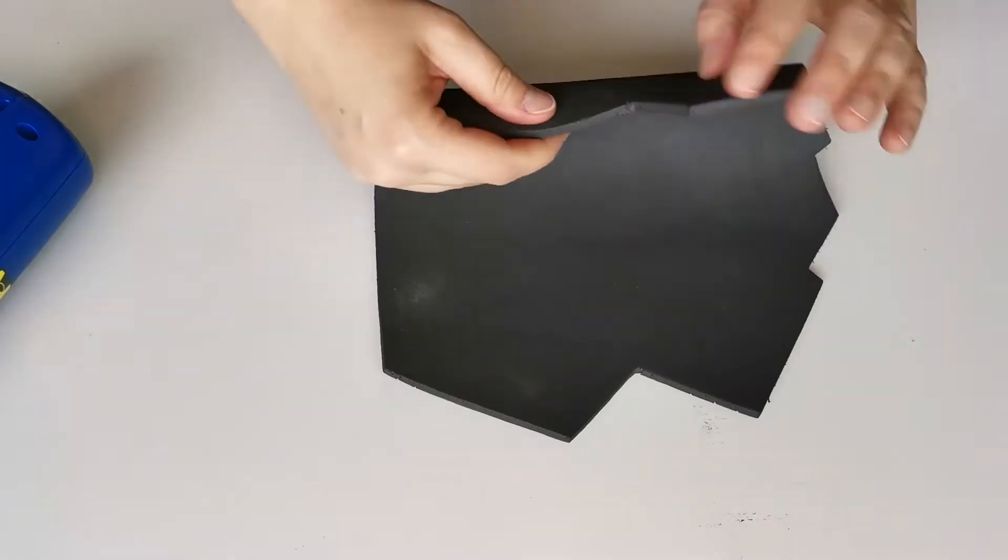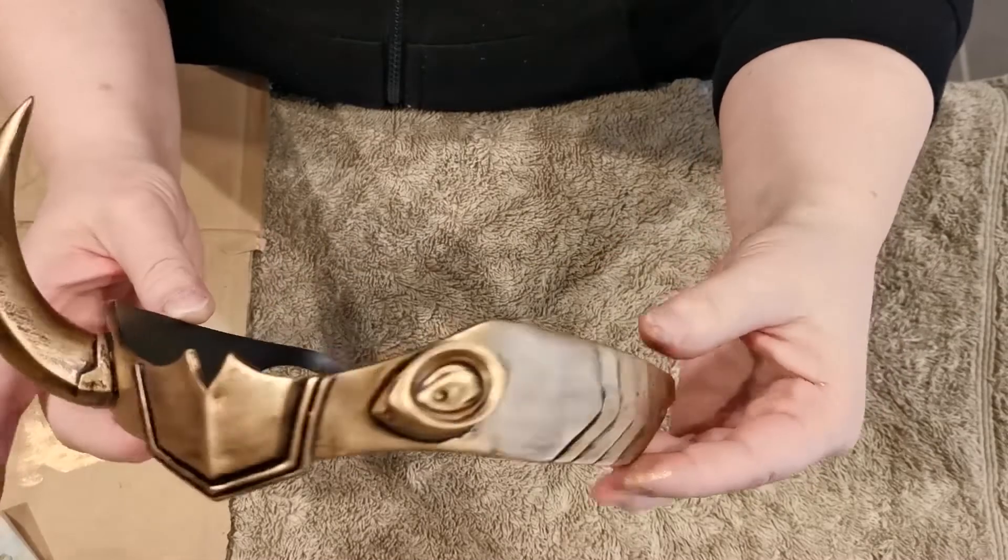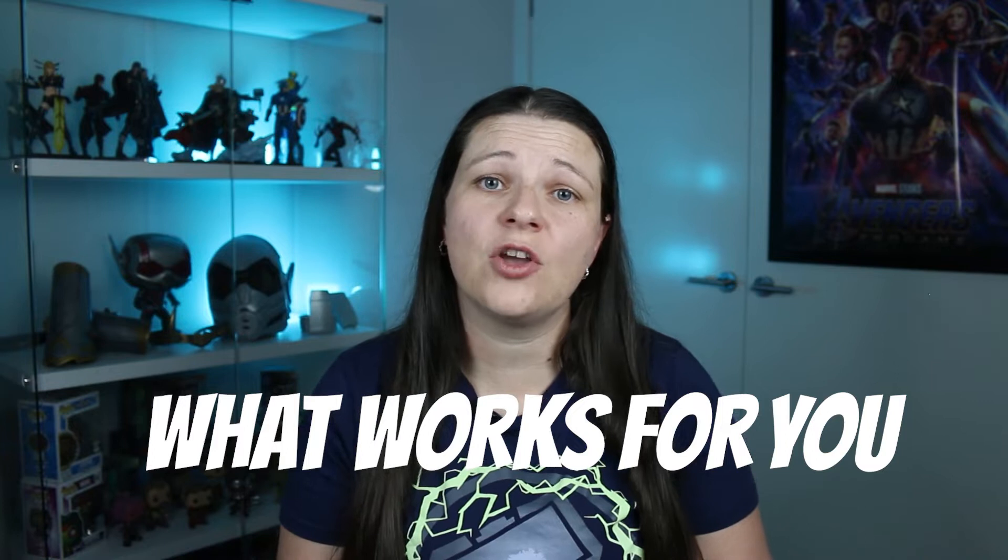Hi, Tracy here from AstroSight Cosplay. I've been 3D printing for just over a year now, but prior to that I had been using foam. I wanted to give 3D printing a try and I've absolutely fallen in love with the hobby — it provides very detailed cosplay pieces. This guide is just my method for printing and finishing cosplay helmets and armor, but there are plenty of methods out there, so you've just got to find what works for you.